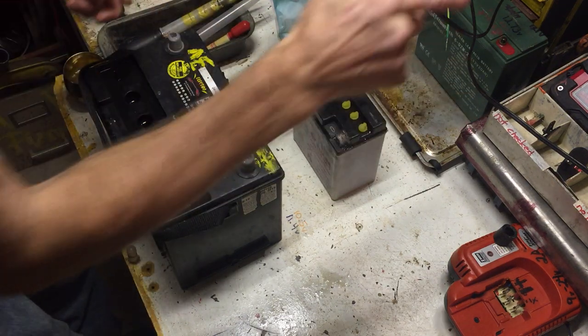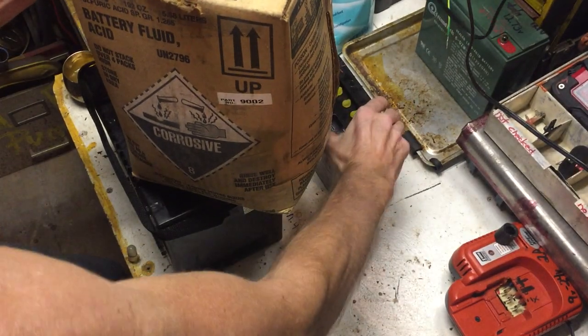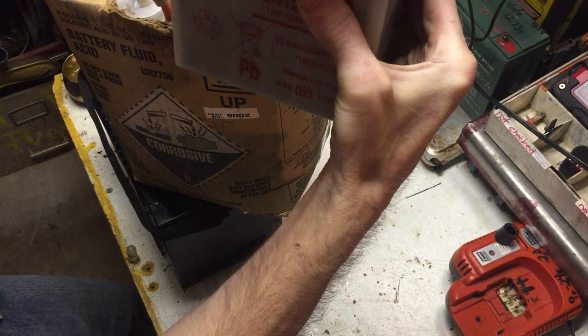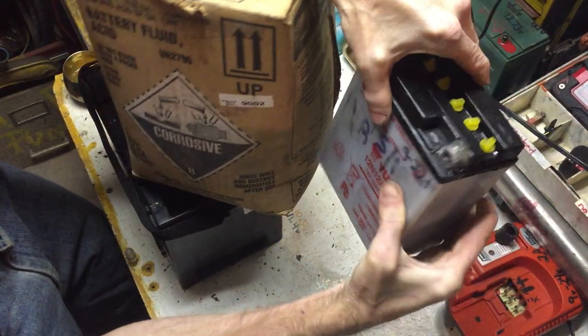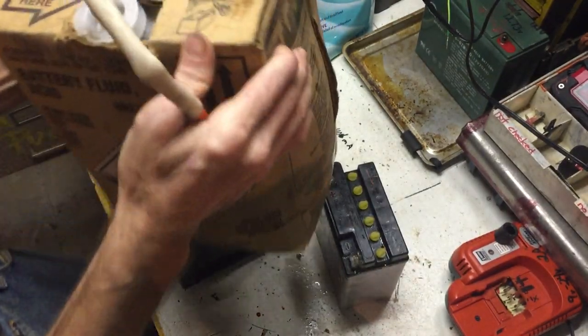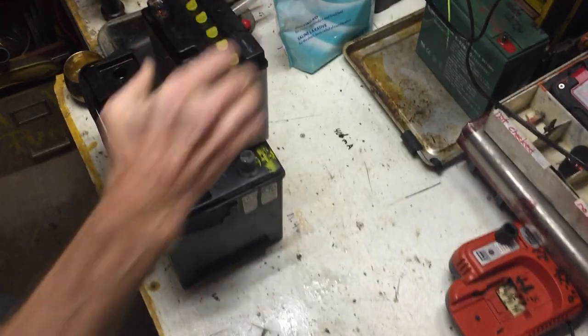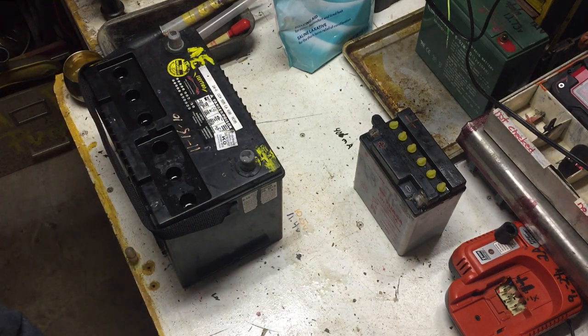Now before I start charging, I want to show you filling the battery with acid. It's a little messy and finicky getting it to each fill line. Line, line, line, line — try not to spill the sulfuric acid all over the place. There we go — I did good. That's what's in the little battery; it came out of this big one that was actually given to me by a good neighbor. Hopefully I can get a couple more cranks out of it, because basically the bike just starts and that's it — it has nothing for a restart.